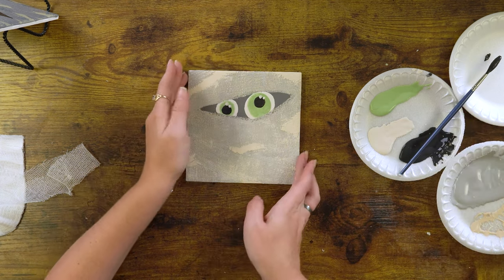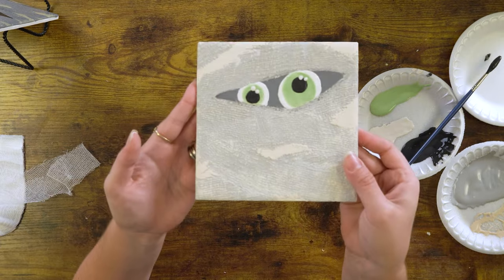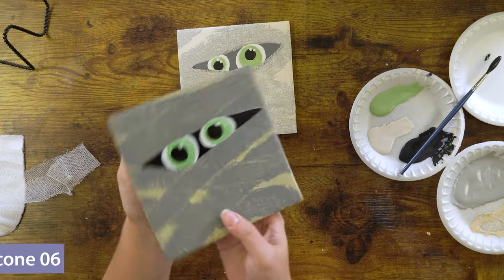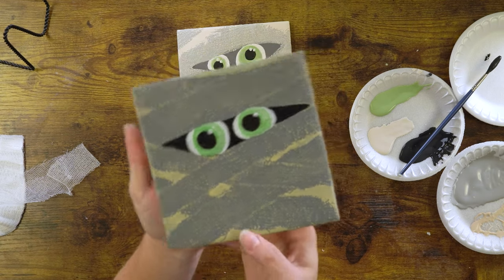There we have it — it's cute! Once it gets fired it'll look like this. Here's our final product with our mummy. If you'd like to do any other projects we have a ton on our website — go to the projects tab, there's a ton to choose from. If you decide to make this we'd love to see your results. You can tag us, and as always, make it MAKO.